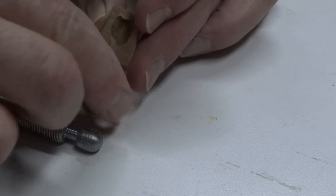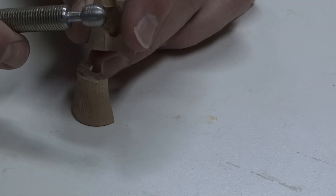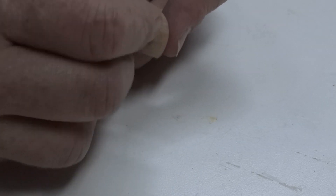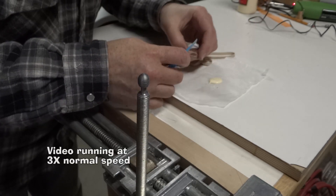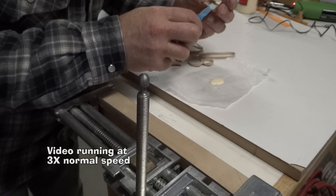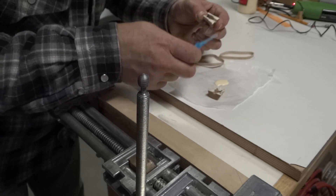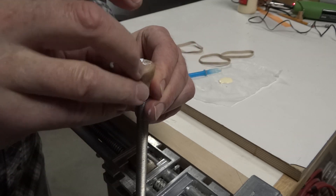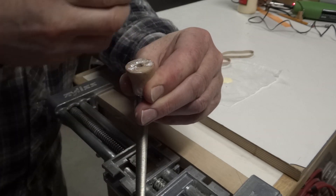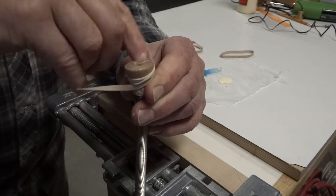I'm going to glue these together with the ball in there. I'm going to put some paste wax around the ball just to make sure it doesn't stick — I don't think the glue would stick to it, but I'm not taking any chances. I'm going to glue these two pieces. Elastic bands pulled tightly do a great job of clamping round objects together.